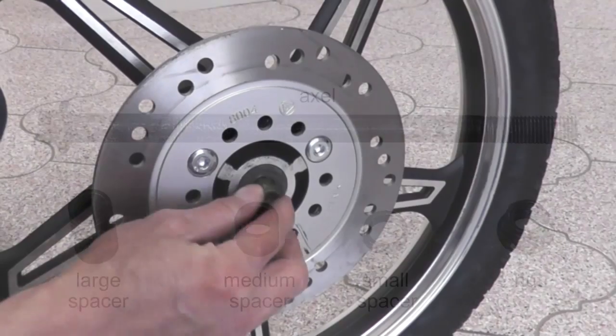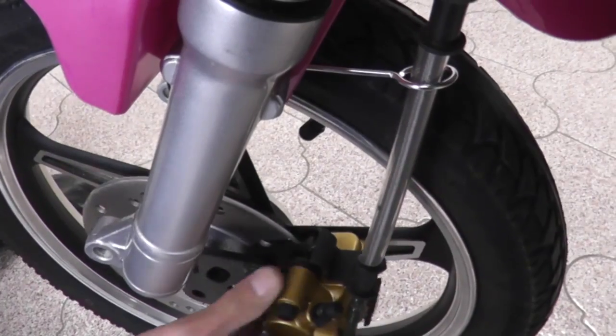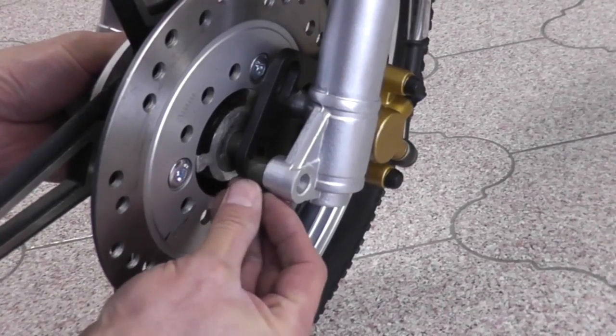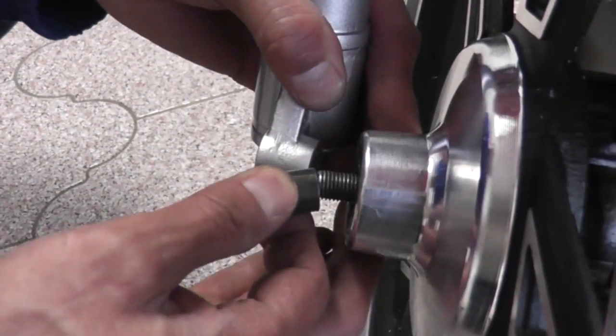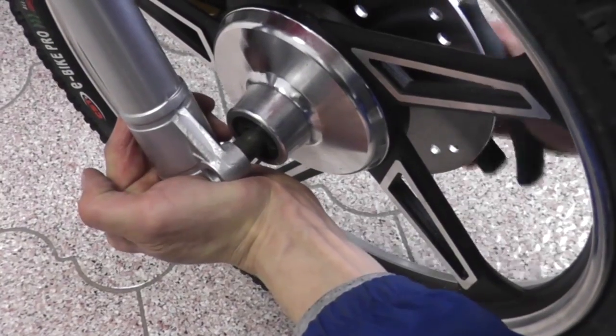Place the medium sized spacer in the middle of the front wheel. Attach the disc brake onto the front wheel and attach it onto the groove on the fork. Slowly lower the fork. Take the smallest spacer and place it in between the fork and disc brake. Then take the axle and push it through the front wheel. On the other side, place the larger spacer in between the fork and the front wheel.